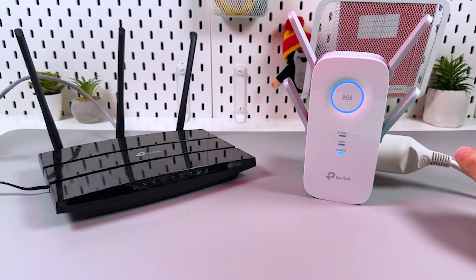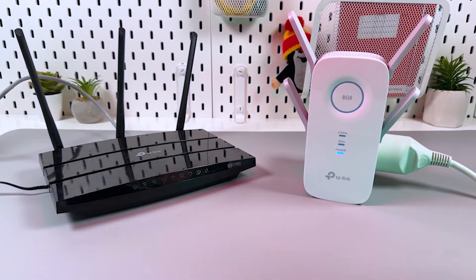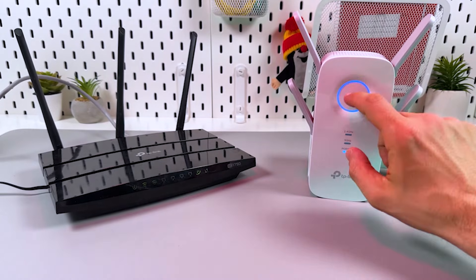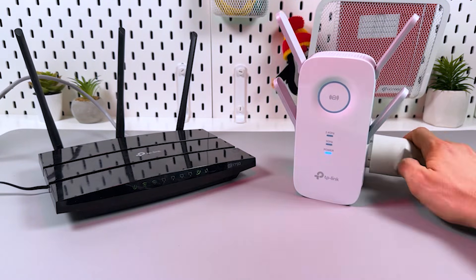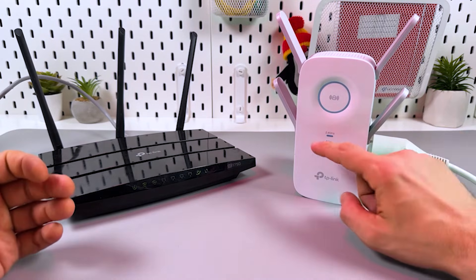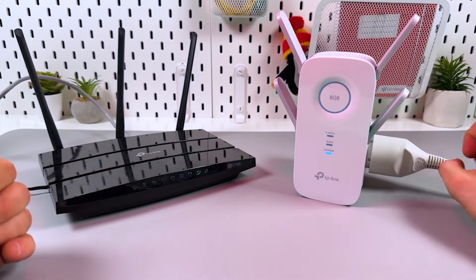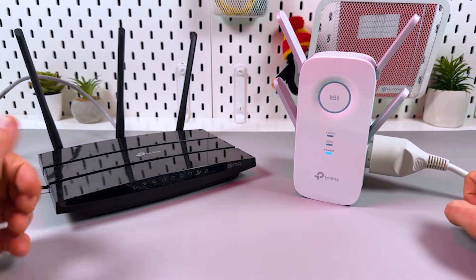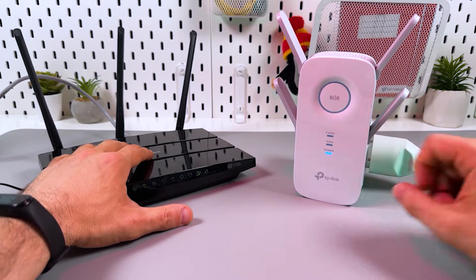It takes about two minutes, so be patient — just wait, and don't press any buttons again. If you have a single-band router that supports only 2.4 GHz, you will not see a 5 GHz band indicator — you'll only see the power and 2.4 GHz indicators. I have a dual-band router here, so I'll see four indicators in a row.